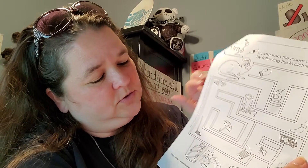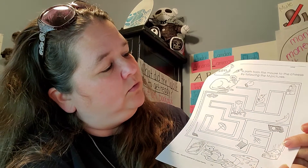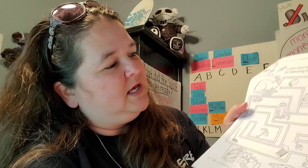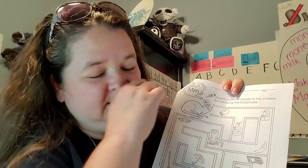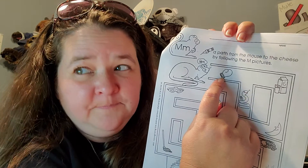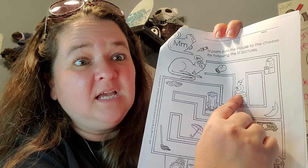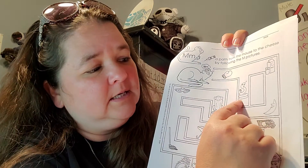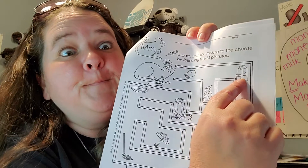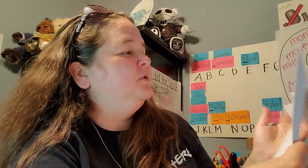The mouse has to get to the cheese down here at the bottom. See the cheese? The mouse has to get to the cheese. He can only go where there are pictures that start with an M. You can't go where there's something that doesn't start with M. So here's the mouse — here's Mitten. Does Mitten start with an M? Yes, then he can go that way. Right here there's a snake. Does snake start with an M? No, it doesn't, so he can't go that way — there's a line there. So you're going to go this way. You're going to use a pen so you can erase. Milk — does milk start with an M? Yes, the mouse can go that way. And you're going to keep doing that through the maze. Then, when you're done, you can color the pictures.